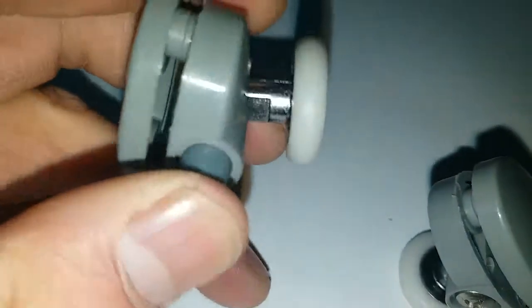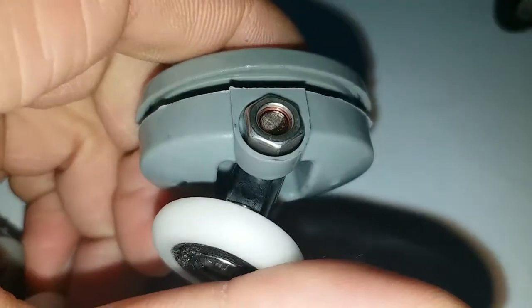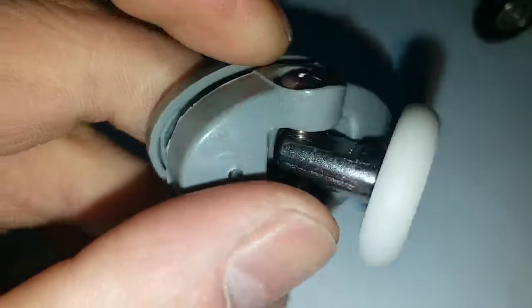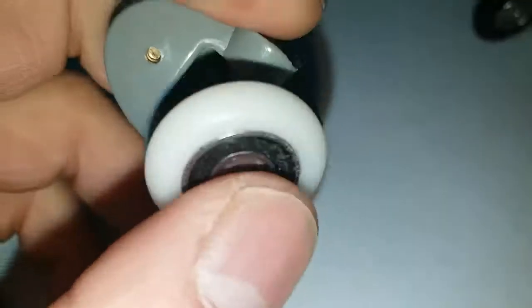These are very easy to fit in. We have a screw right here, which can make adjustments for the shower wheels, for the wheel.